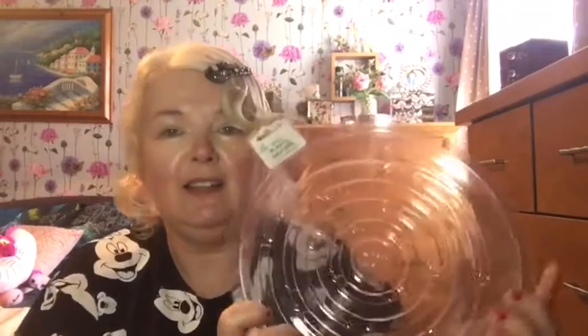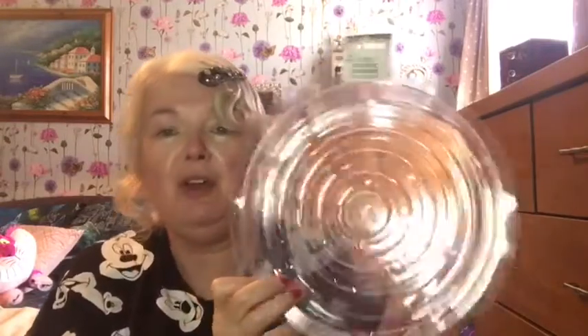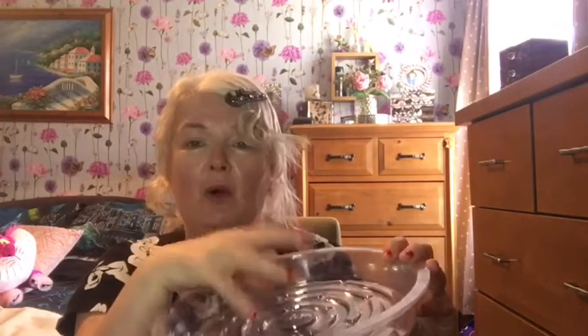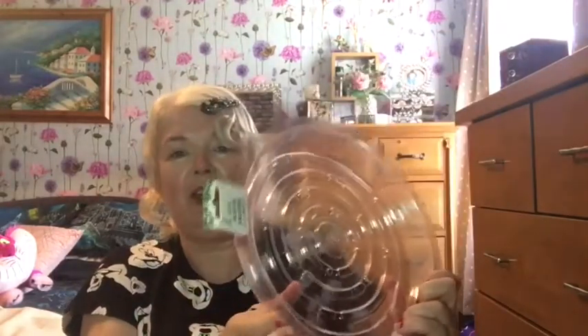I got these plant pot saucers — they were around 70 pence and you get two in the pack. They're perfect to put under pots so that when you water them and the excess water comes out it goes into the saucer. Then when the pot starts to dry up again it can suck that water back up. If it rains, the rainwater stays in there for the plant to drink. They stop all the water escaping from your pots — pretty cheap at 70 pence for two.